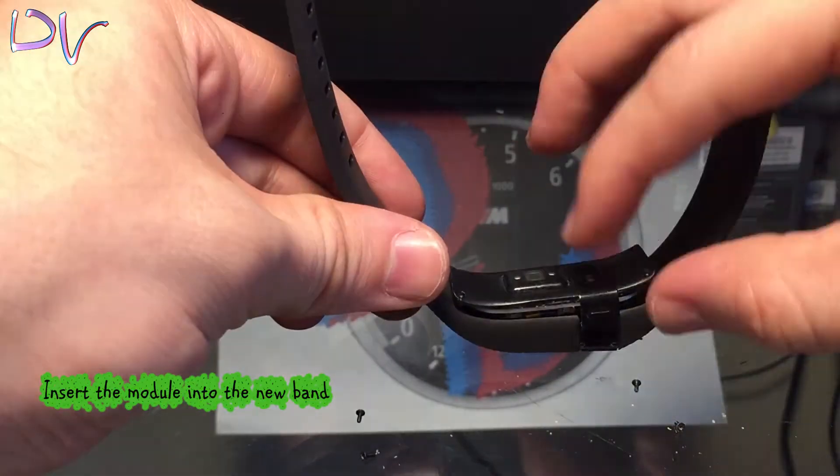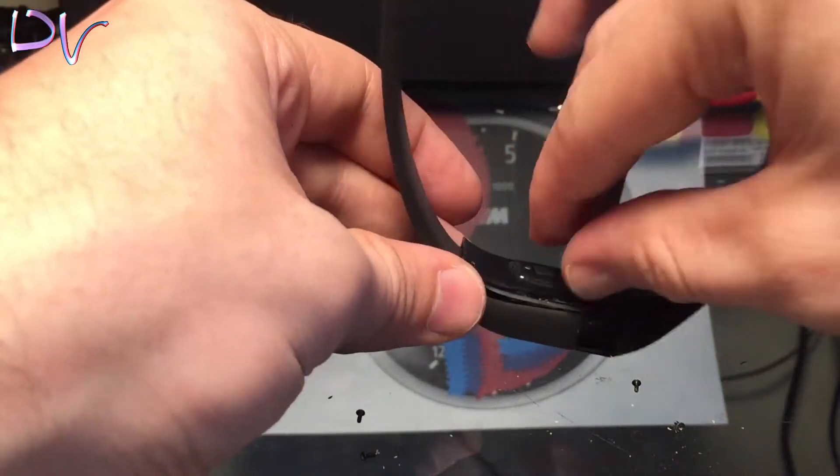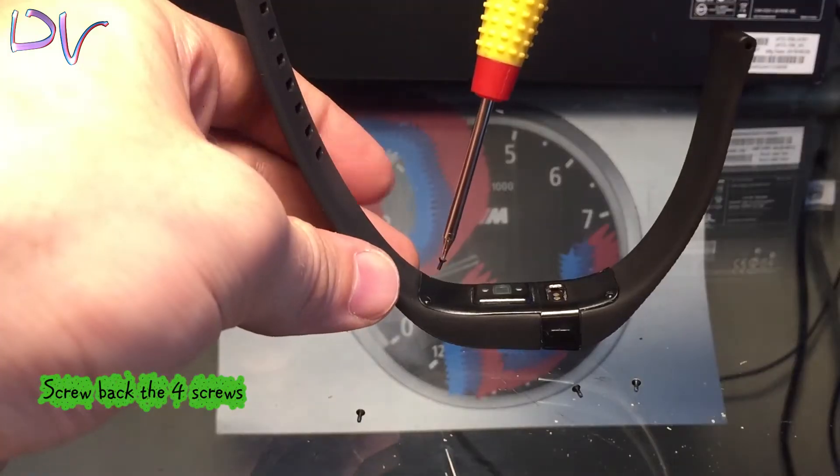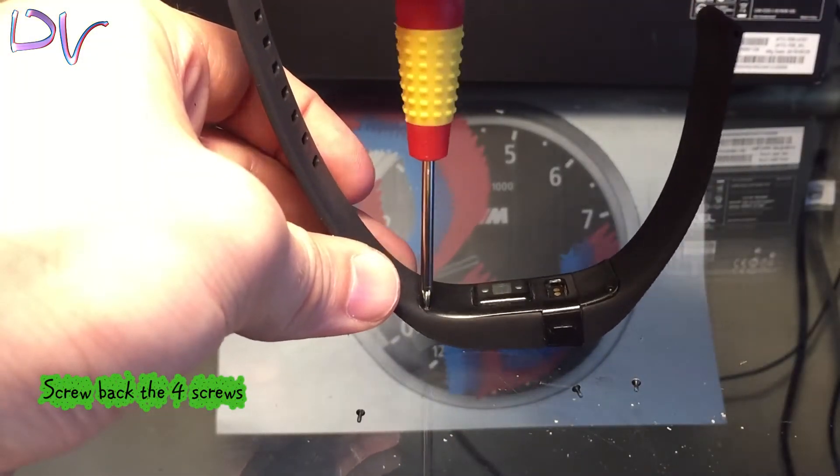Insert the module into the new band. Again, be careful not to break it. Throw back the four screws.